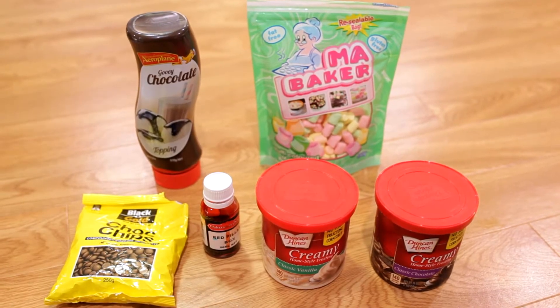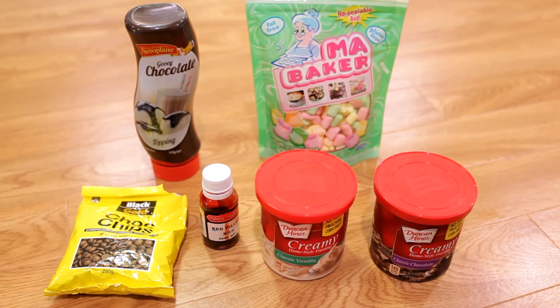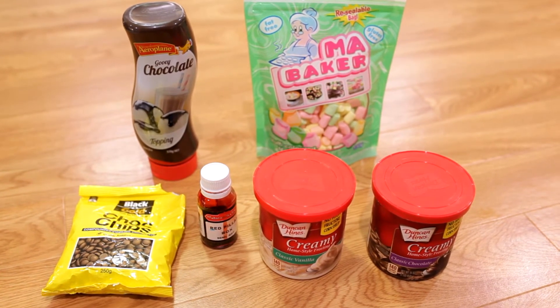You'll also need chocolate syrup, mini marshmallows, choc chips, red food coloring, and vanilla and chocolate buttercream.